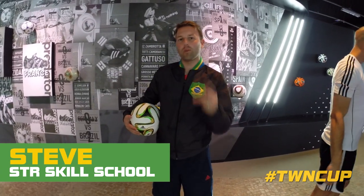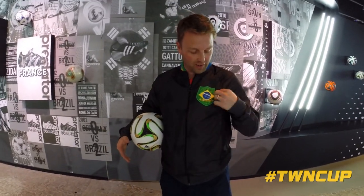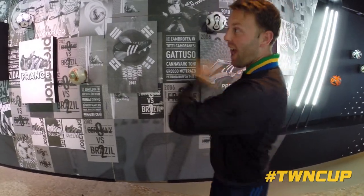Hi, it's Steve from SDR Skill School here. I'm with The Whistle in Rio de Janeiro at the Adidas HQ. I've got this sweet jacket on. I'm in my element.